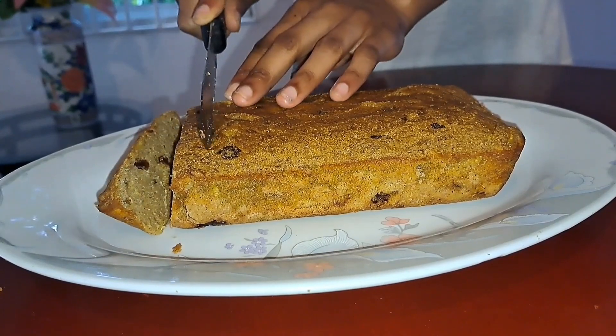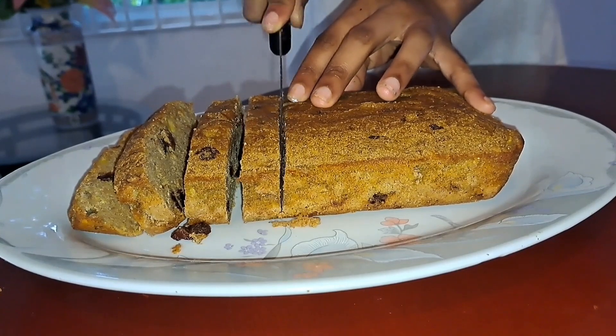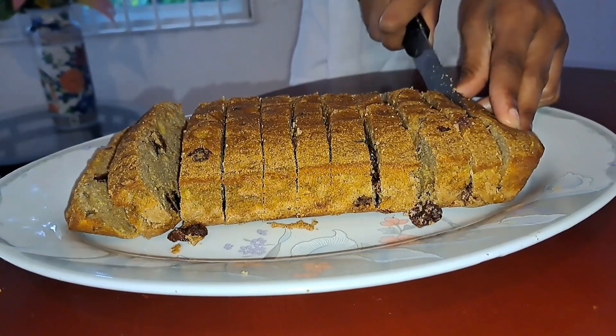Hello everyone and welcome back. Today we will be making delicious healthy banana bread that's gluten and dairy free. Let's get started.